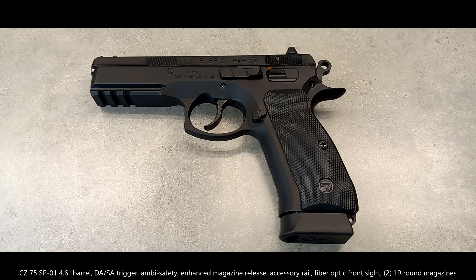Hello everyone, and welcome to another video review. What I have for you on the counter is the CZ75 SP01. This is the manual safety version. This is going to be my 500 round review.